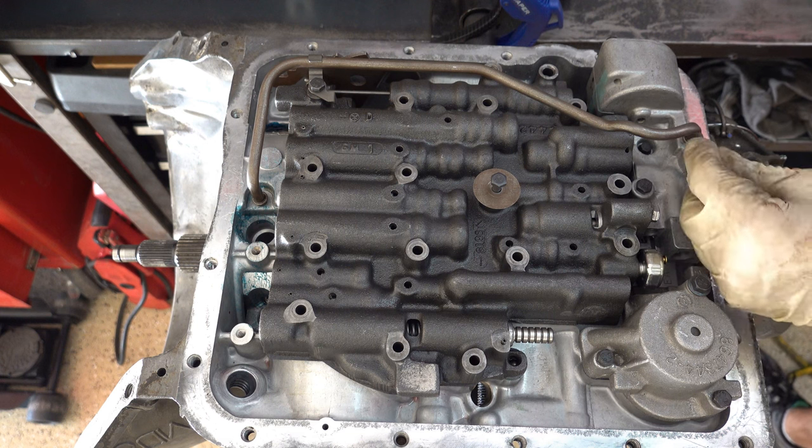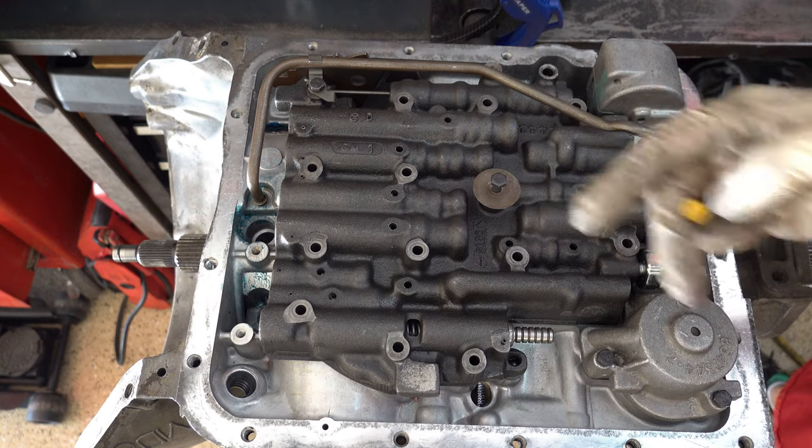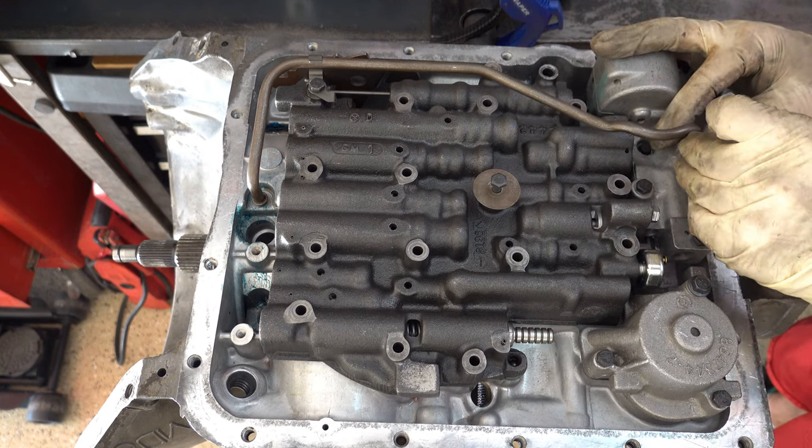For auxiliary valve body units, take your feed pipe and just get it started. On this end you may need to take a screwdriver and tap it in. If the side that goes into the pump isn't wanting to collapse on its own, no big deal — take your hold-down clamp, position it right here, get your bolt and get it started. It was a little off-kilter so I had to ease it in there. Once you have it all the way down, back it off a little bit until you get all the rest of the bolts in so you can shimmy the valve body if needed.